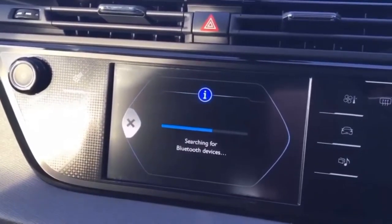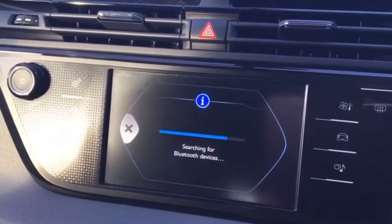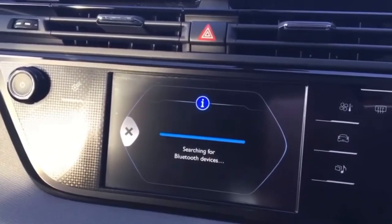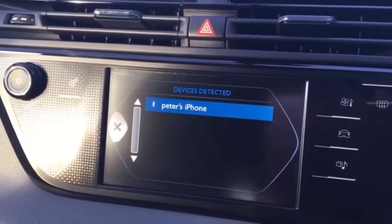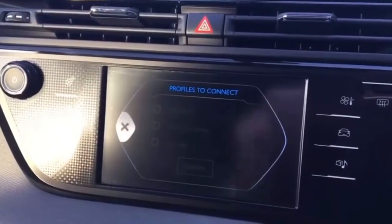The idea is when it gets to the end of the search, sometimes it can give you a list of a few phones or devices if there's a few people in the car or you're parked near a building where there's people with Bluetooth turned on. You just select the one from the list that you know to be yours. In this instance it's only found mine so we will select yes for that.